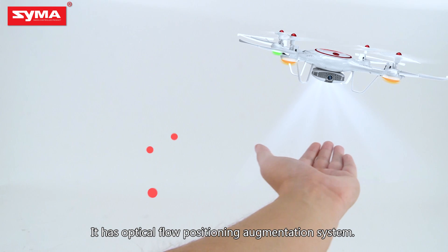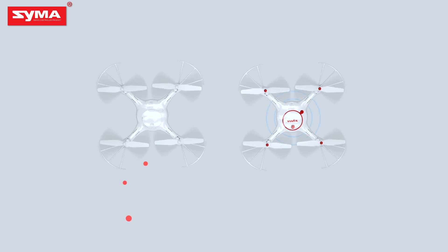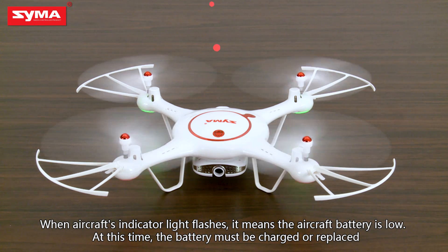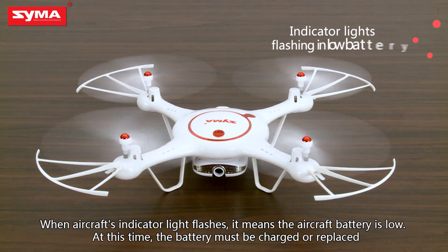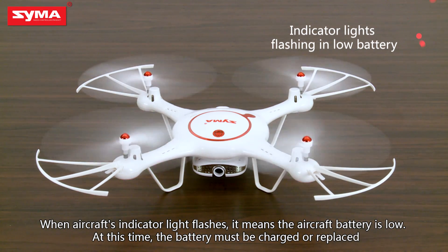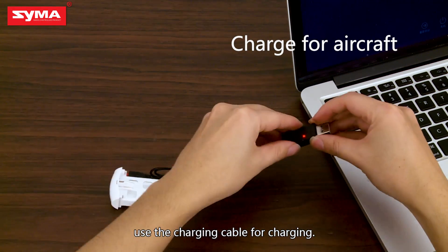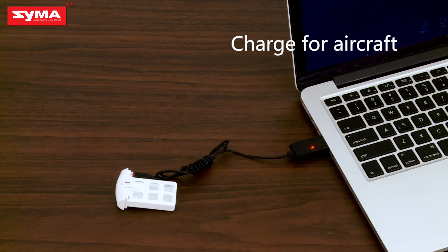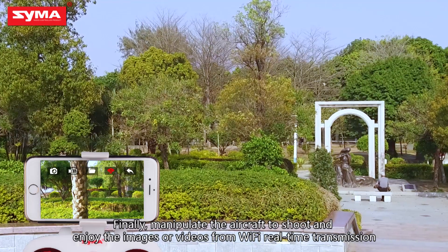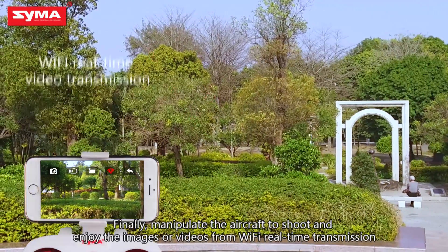It has an optical flow positioning augmentation system. When the aircraft's indicator light flashes, it means the aircraft battery is low. At this time, the battery must be charged or replaced. When the aircraft's battery power is low, use the charging cable for charging. When the indicator goes off, it means charging is finished. Finally, manipulate the aircraft to shoot and enjoy the images or videos from Wi-Fi real-time transmission.